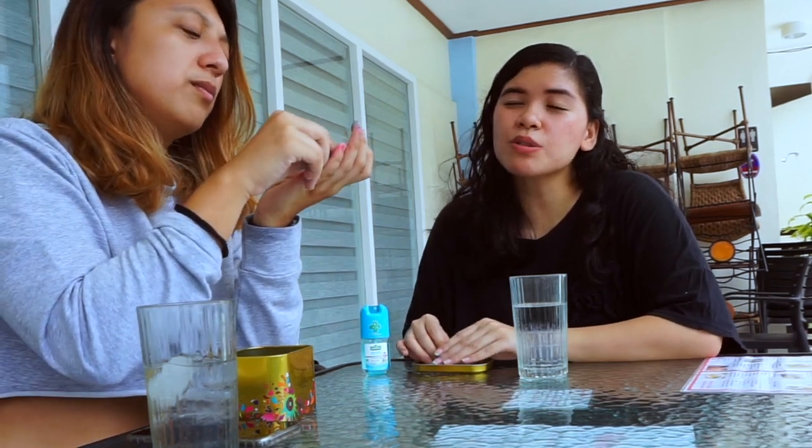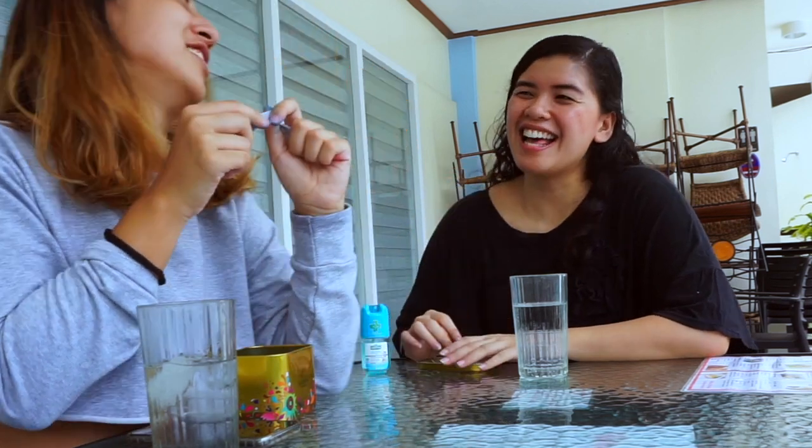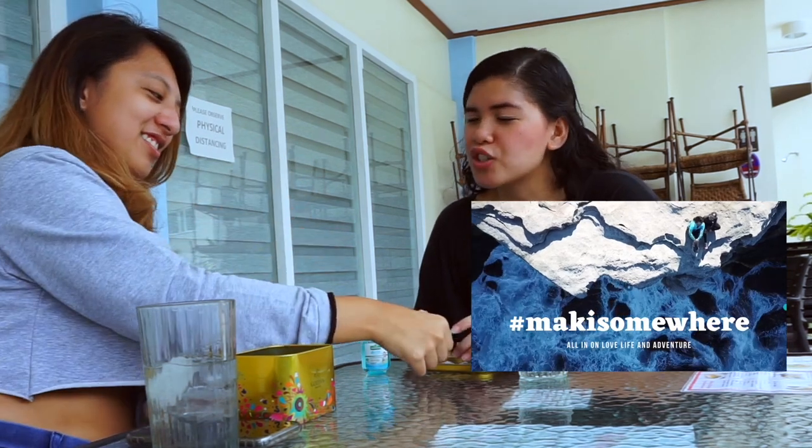Motto in life? All in on love, life, and adventure — all in, always, all out. Like the Close-Up tagline: all in, all out with Close-Up!